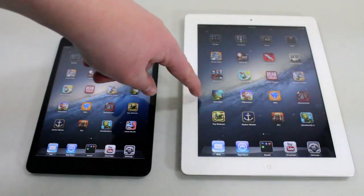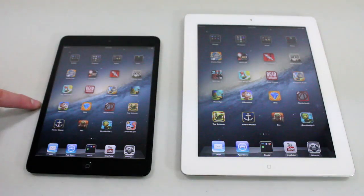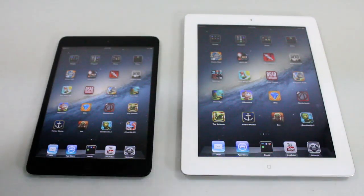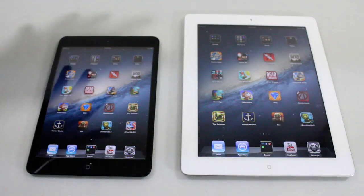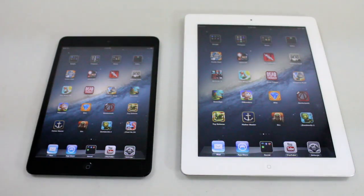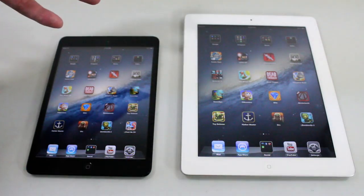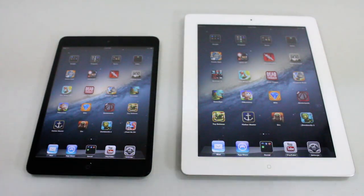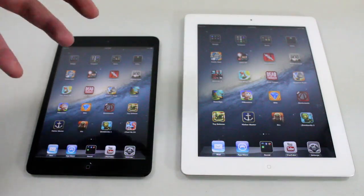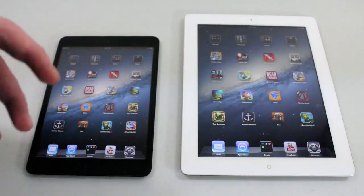All in all, if you're changing from an iPad 3 to an iPad Mini, you won't notice too big of a difference. However, if you have the iPad 4th generation, there will definitely be a difference. I've seen videos where the iPad 4 is getting Geekbench scores around 1100. But if you thought that upgrading to the iPad Mini from the iPad 3 was going to be faster, it really isn't — they're about the same.